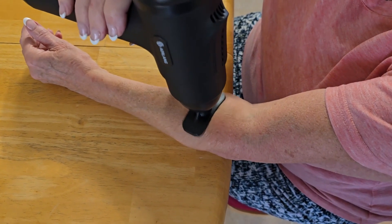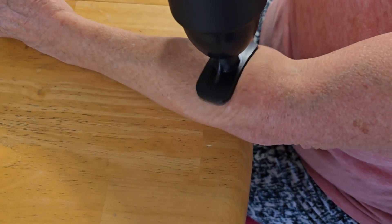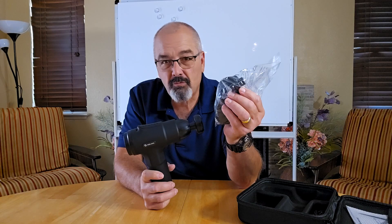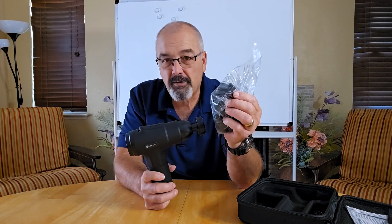Plus with six additional massage heads, there's a massage head for every muscle group — a whole bag of them here. It's just everything you could need. Perfect for dealing with everyday stiffness.